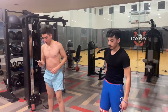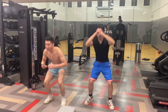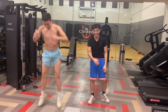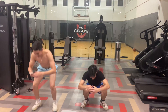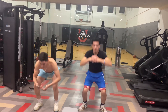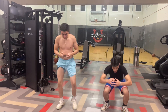Next one is jump squats. Let's go. You take as much rest as you need — two minutes, 30 seconds. Let's go. It's a simple exercise. Two, one. All right.